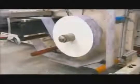At another station, plastic film winds around guides and merges with another stream of fabric. Machinery glues the layers together to form the diaper's backside.